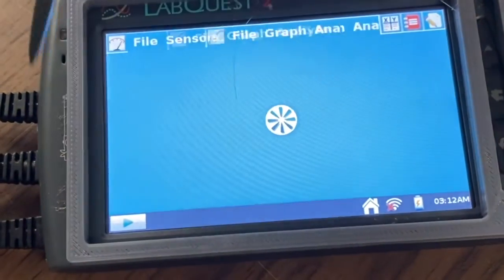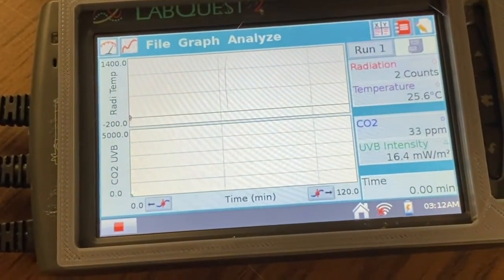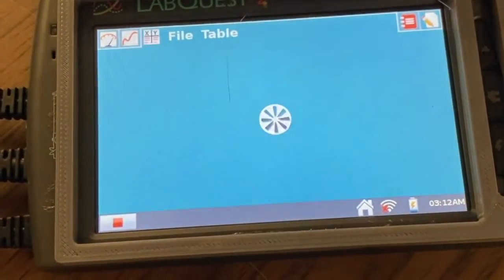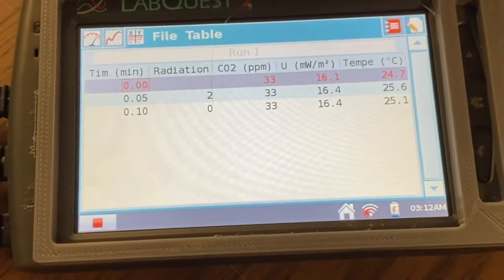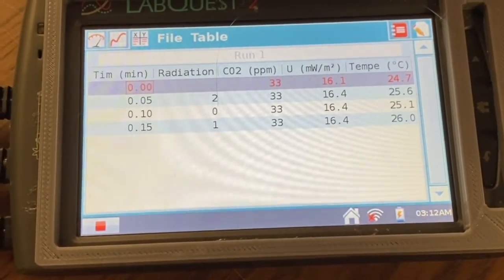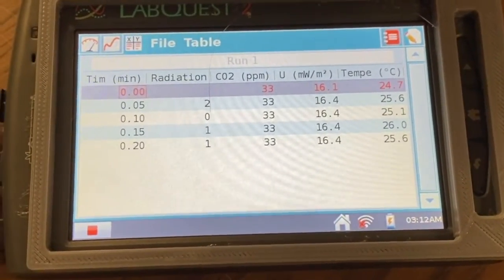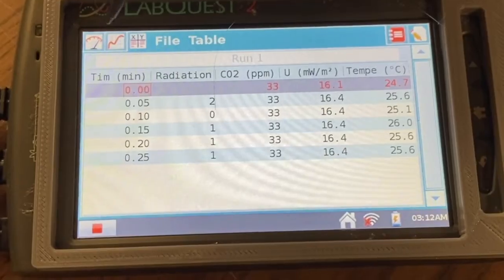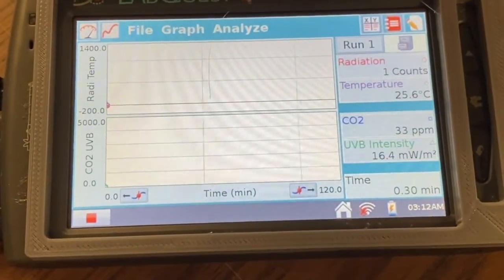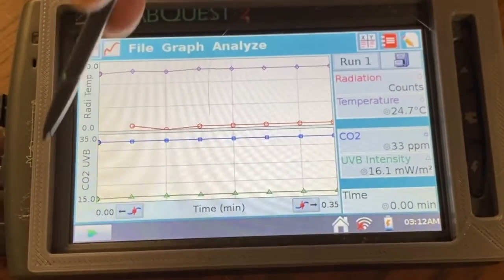Then in the lower left corner, hit the play button and it will start to record. You can look at the table display to see that it is recording, or the graph display. It will keep sampling until the time interval you set runs out, or until you hit the stop button and manually stop it.